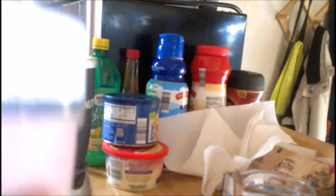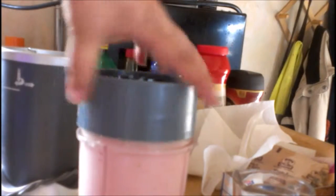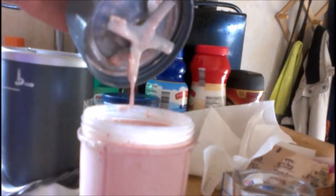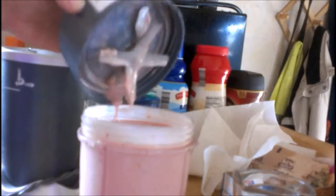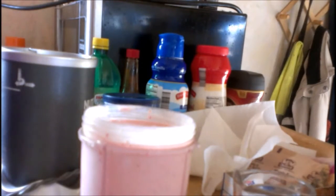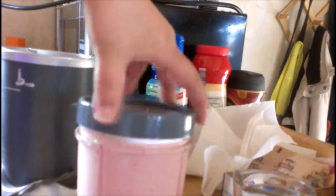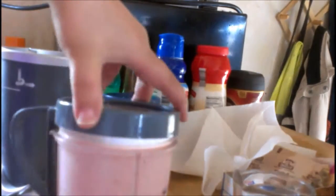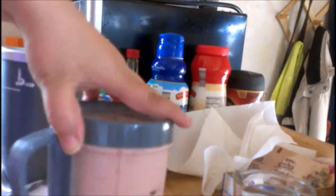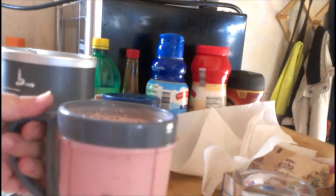Okay, awesome. And if you don't have a Nutribullet that's fine too — you can always do this in a regular blender. Let's see how this fares.